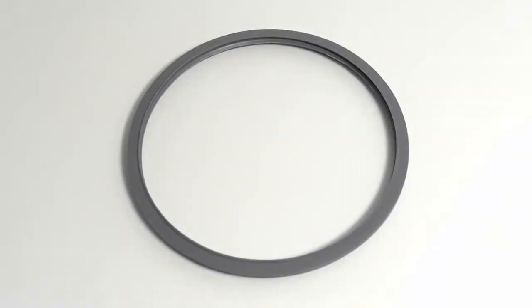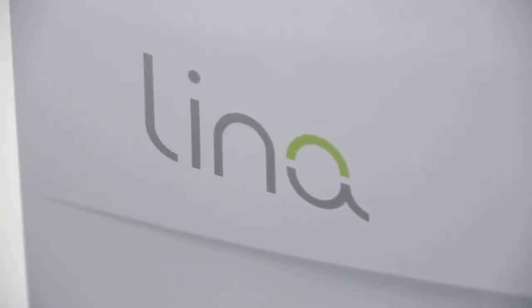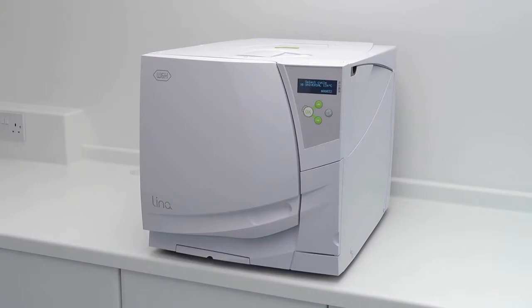The door seal is an integral component of your W&H Lina MB steriliser and regular maintenance is necessary to ensure continued safe operation in line with the Pressure System Regulations Act 2000. Poor maintenance is a common factor when dealing with faults.